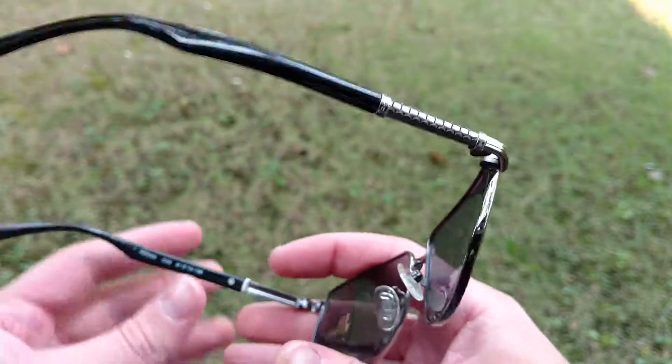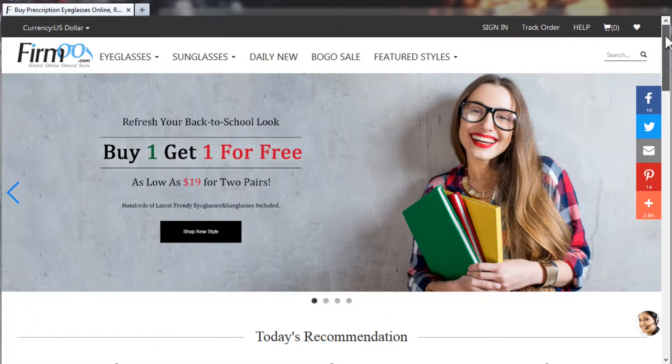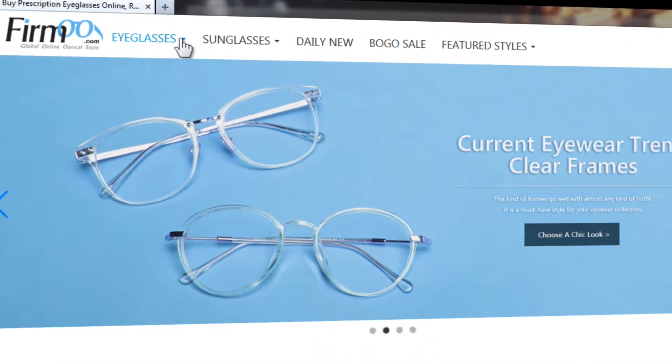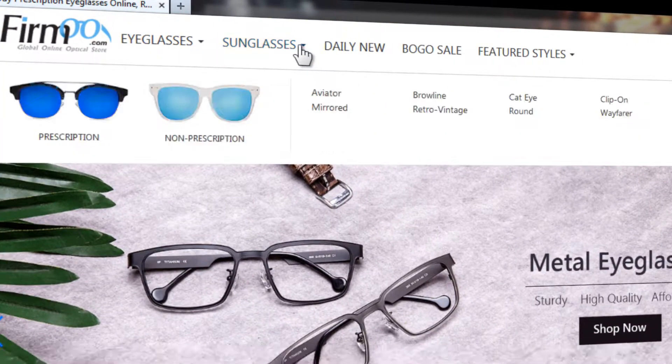And as it turns out, in addition to their comprehensive stock of conventional prescription eyeglasses and sunglasses, they also do carry a modest selection of non-prescription sunglasses, among which were these PDAIR specs.